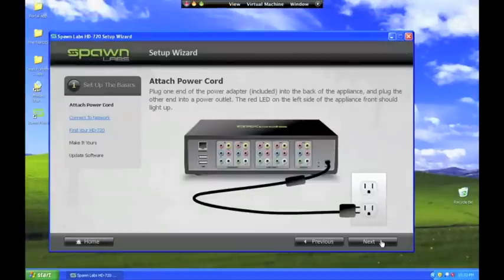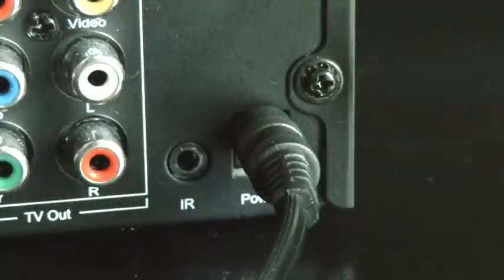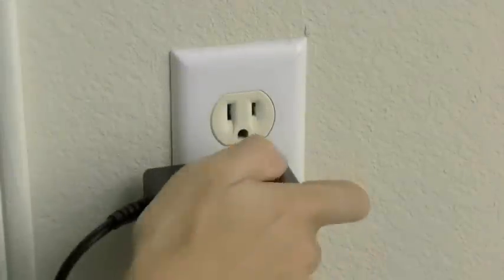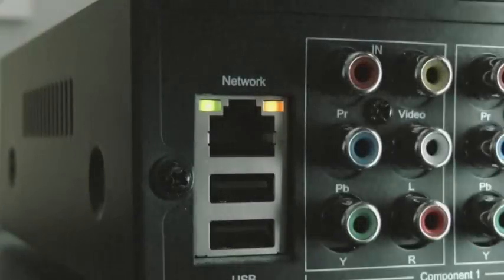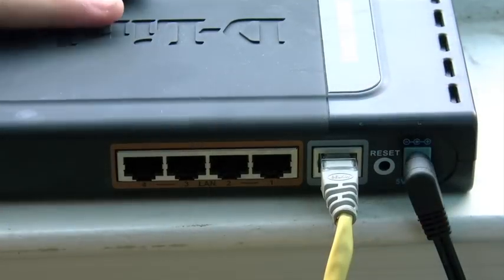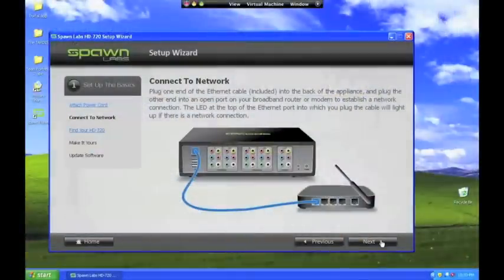The first step is to connect the power supply to the box. The next step is to establish network connectivity by connecting the ethernet cable from the box to a port on your router. The HD 720 does not have wireless connectivity built in, so you will need to have an ethernet port available near where your game console and HD 720 are set up.